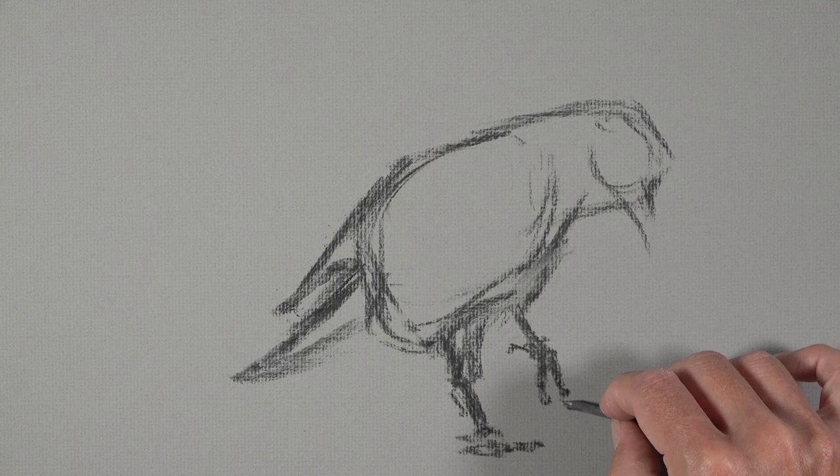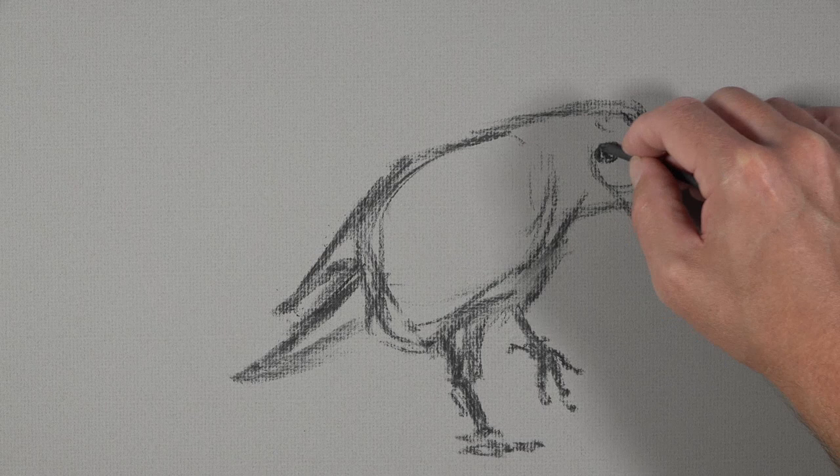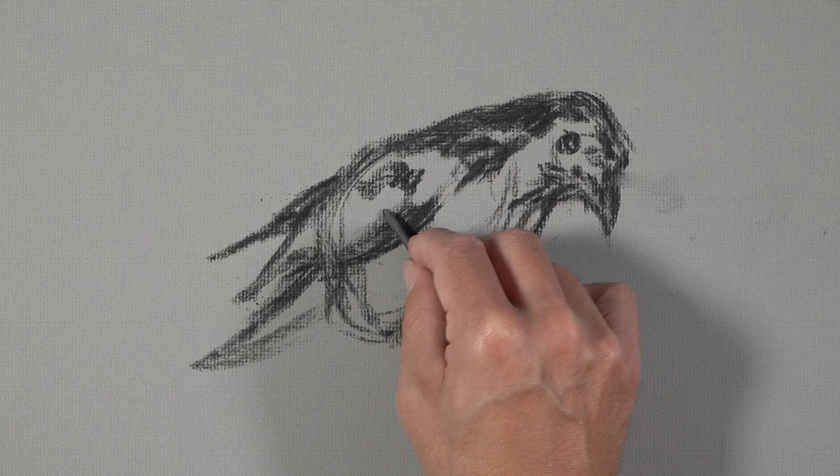Even though we're not ready to define the details at this point, we'll go ahead and define the location of the eye since it's rather important, and we'll also refine some of the outer edges of the contours. Then we can go into the body and start adding some of our darker values. I'm still being very, very loose with my marks, and I'm not covering the entire body of the bird — leaving some open areas since we do see some areas of lighter value in mid-tone.